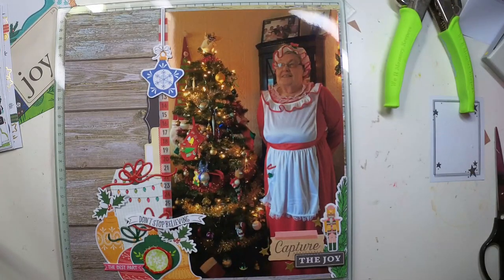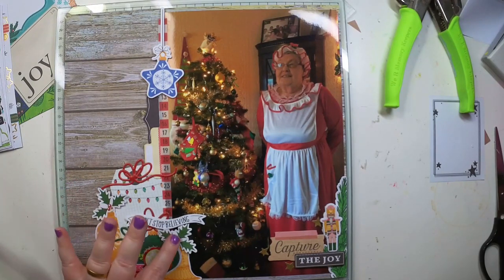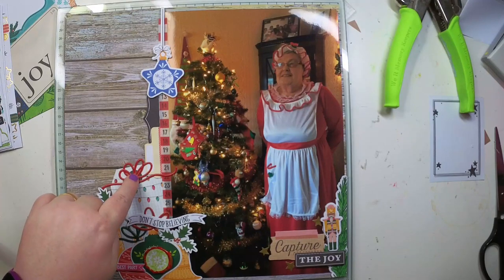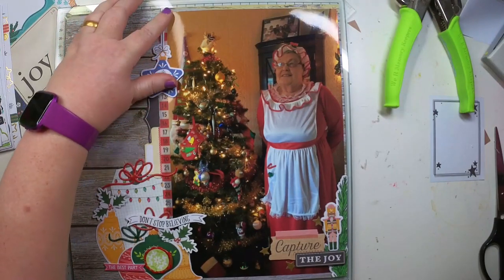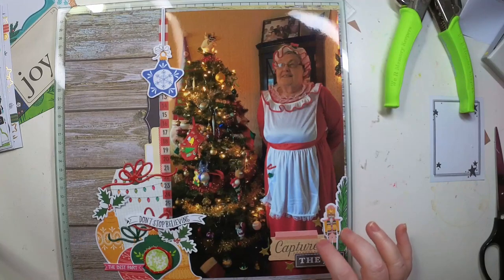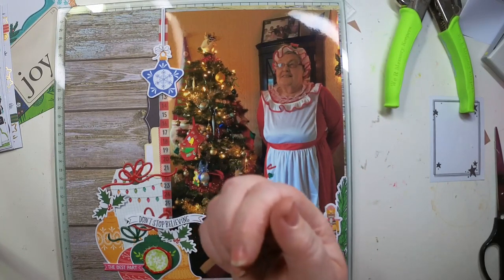I switched the camera off for a bit because it was getting too warm. Everything is all stuck down. I've added stickers here to cover the holes on these ornaments. I've then used these puffy stickers — a star ornament, a nutcracker, and a couple of stars. I was going to put more stars over here but I've got none left. So that's it, that's all done! Merry Christmas — please like, subscribe and go check out the playlists. Thanks for watching, bye!